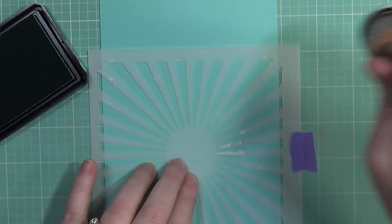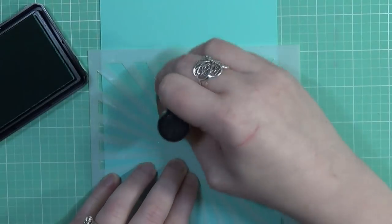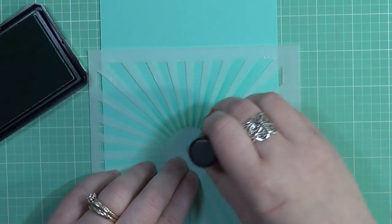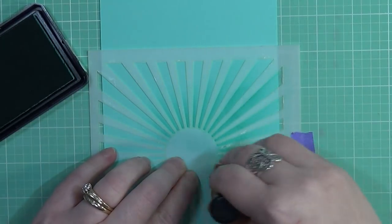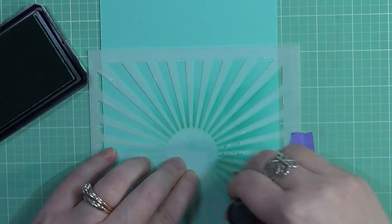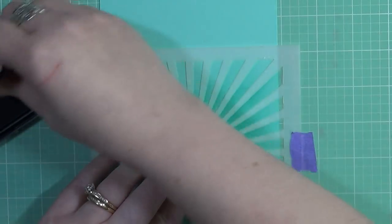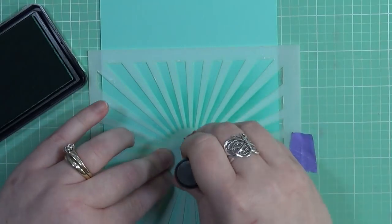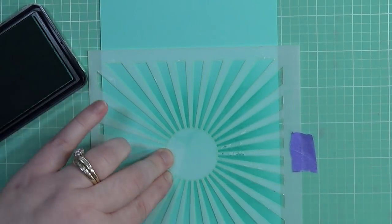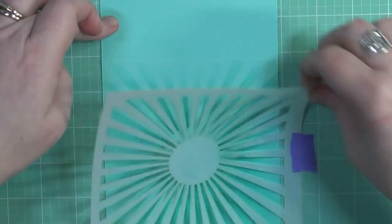My card base is going to be a five by five square card — it's a piece of Lawn Fawn mermaid cardstock, and I'm also using the same ink color from Lawn Fawn. I'm taking my ink blending tool and this Radiating Rays stencil from My Favorite Things and going along the stencil. You can skip this step if you want, but for my overall scene I felt it really did add a whole lot to the overall look. Once I remove the stencil, you can see how well it makes it pop. Love that stencil.